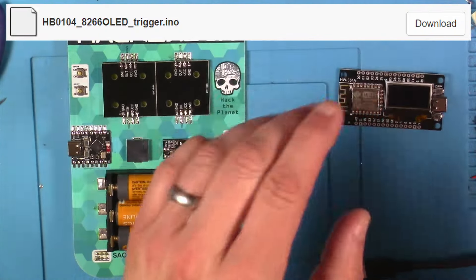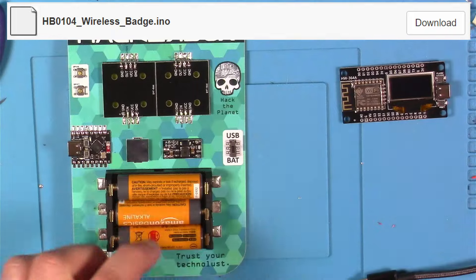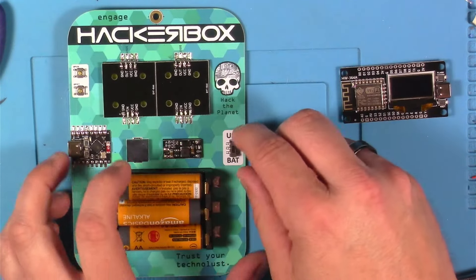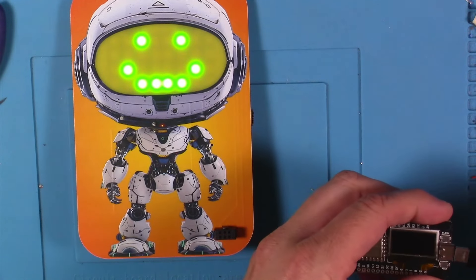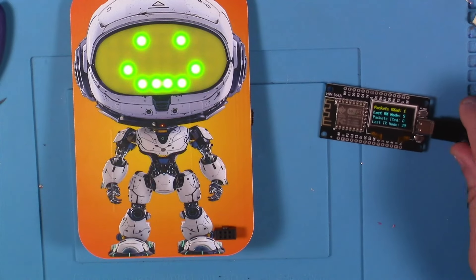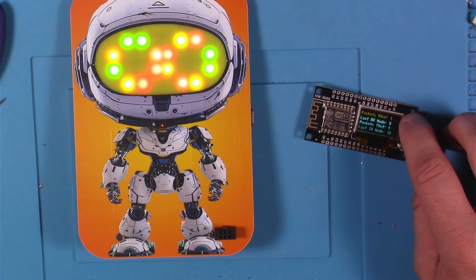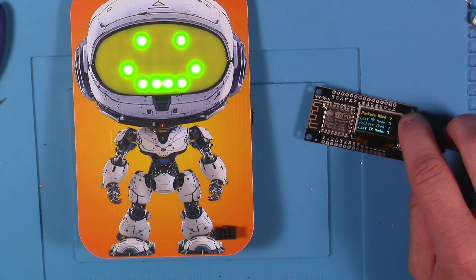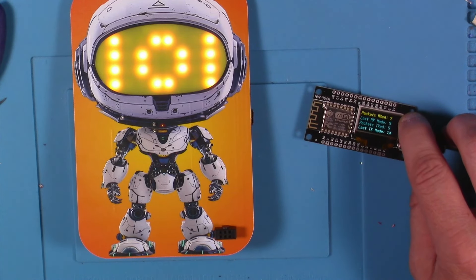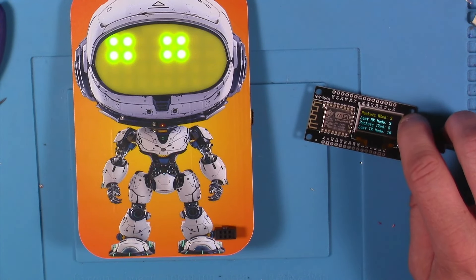So get the code for the OLED, put it on the NodeMCU. Get the new code for the badge under step 5 and put it on the alien robot badge. I'm going to flip this over to battery — I've got my double A's in here now. This is what it defaults to on startup, right just like that. Then we're going to give some power to the other one.